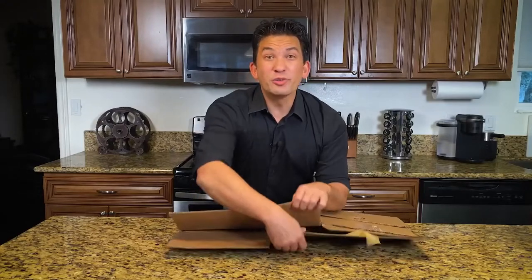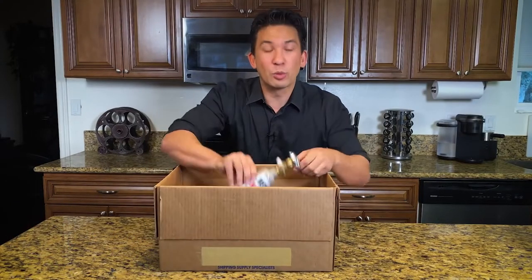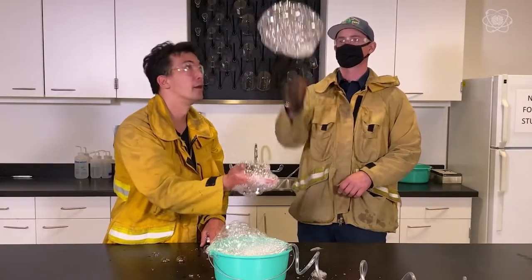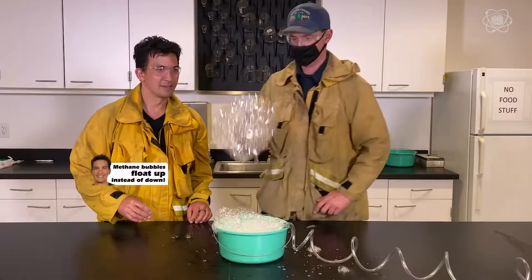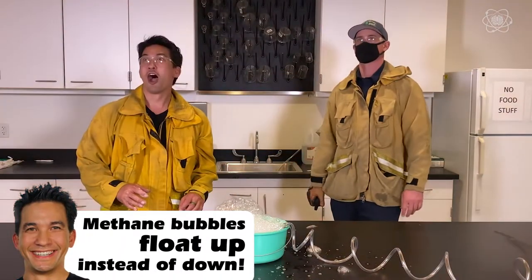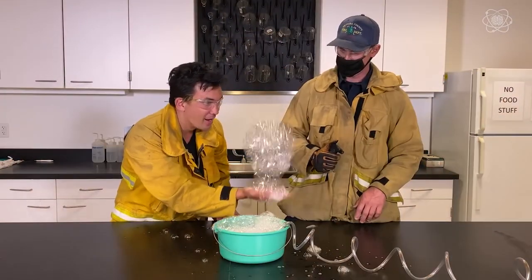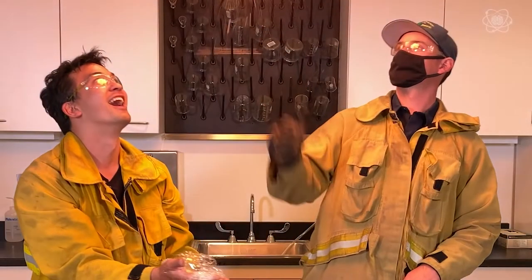Today we're going to use an empty cardboard box to discuss the invisible world of natural gas — methane. Methane on its own is invisible, which is why we add mercaptan to it to make it more detectable so we can smell it. If there was a leak, it'd be rising up to the ceiling because it's less dense than air, much like bubbles rising. But when we lit the bubbles on fire, they burned red and yellow and orange, versus our stove which burned blue. So what's the difference? It has to do with the invisible mixture of methane and oxygen.